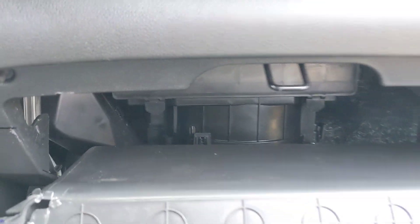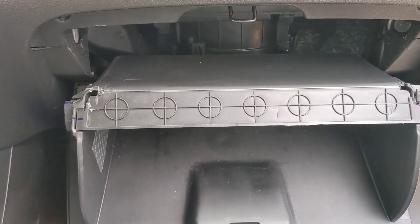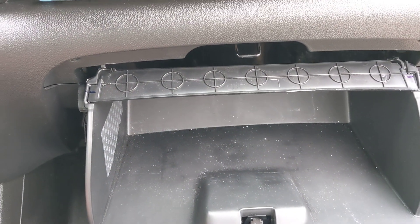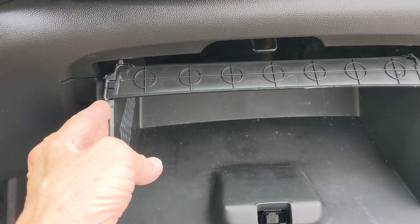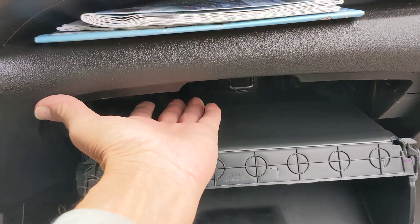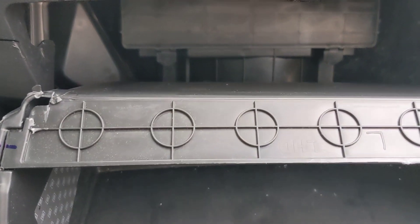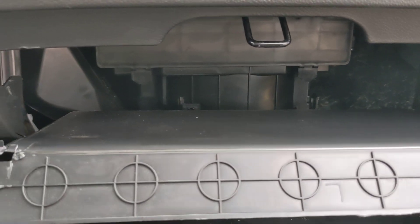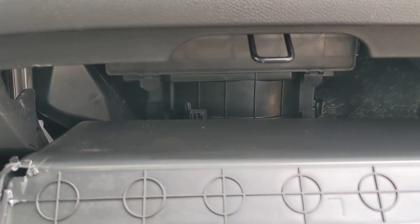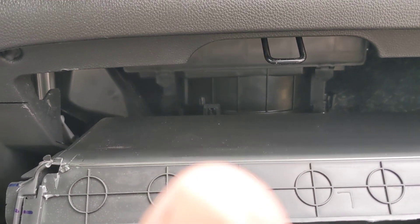I haven't got the new filter yet — I'm going to pick it up at O'Reilly's and get the HEPA filter, H-E-P-A. You just press the sides with your hand, and if you're strong enough this thing will flop down and you can get right in there. That's how you replace the cabin air filter on a 2021 Chevy Spark LS — it saves you a lot of money. The filter is about 25 bucks at the parts store. Enjoy your day guys, adios!